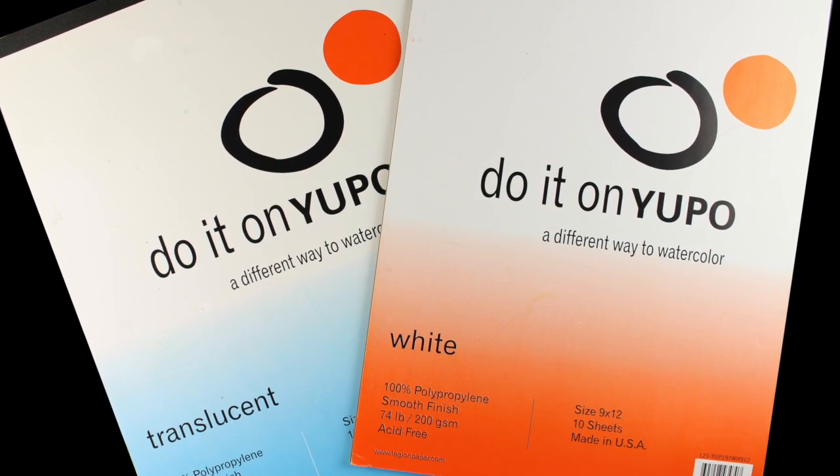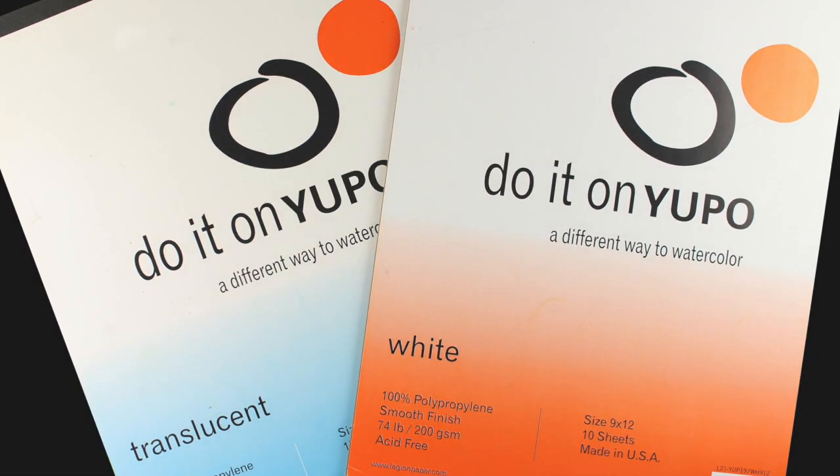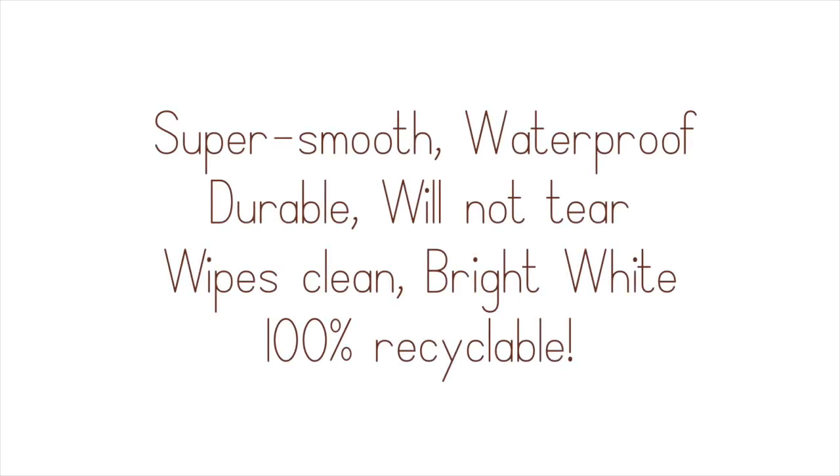Yupo comes in both white and translucent, and in this video I'm going to focus on the white. This is super smooth synthetic paper and it's waterproof, which means any liquid is going to sit on top. It's durable so it's not going to tear, and it wipes off clean to a bright white underneath in certain circumstances. It's also 100% recyclable — I was very surprised by that because I thought it was a plastic paper just by the feel of it.